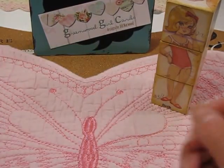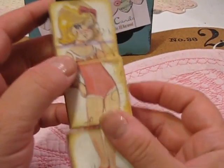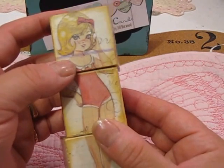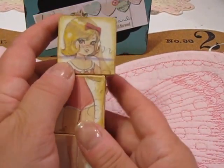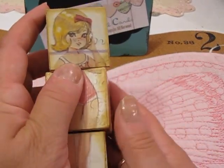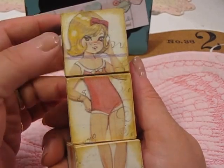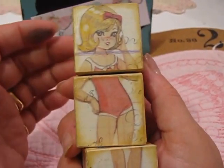This is a project she shared almost a year ago, back in August of 2015. I wanted to make it to give to my sister Natalie's new granddaughter — she's two now and is going to be three, and I just think she'll have a lot of fun with these.